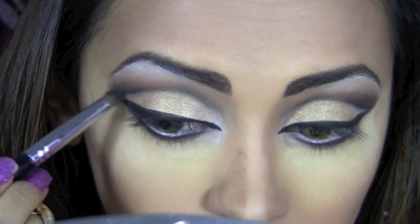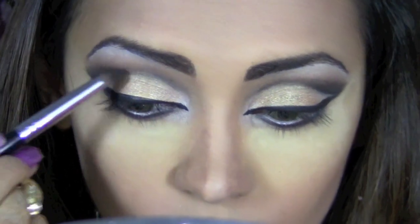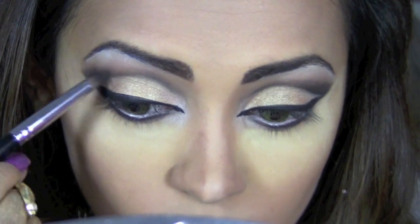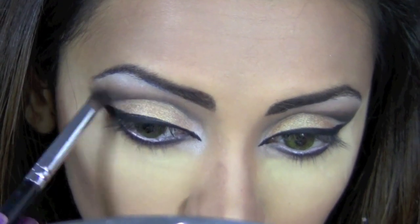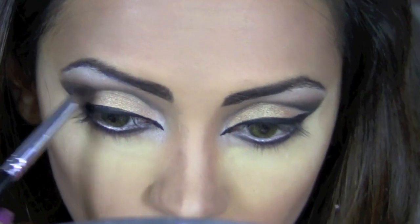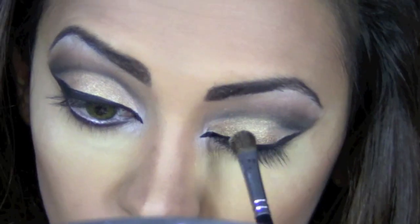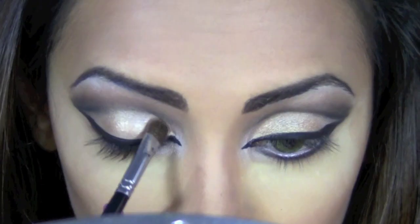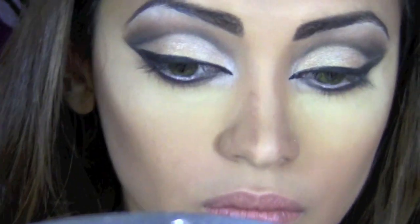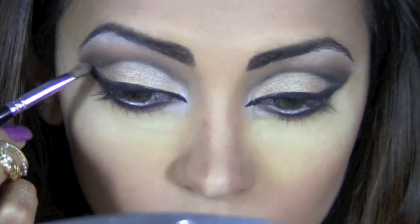And once again blend it out. This look is sharp and blended at the same time — there's a lot of sharpening and blending, so don't let that confuse you. The technique is really up to you, but the end result needs to look sharp in certain areas and nicely smoked out and blended in others. Then I'll take the same two colors, Virgin and Sin, and apply them over the gold, and make sure all the colors are neatly and perfectly blended out.